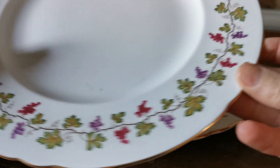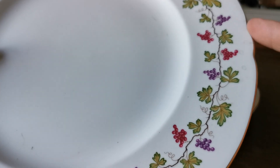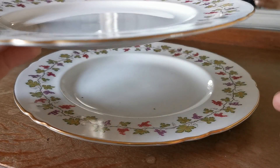They're in white porcelain and have a repeated indent scallop rim, which divides it into almost six parts with a little bit of indent. Fine gilt rims.